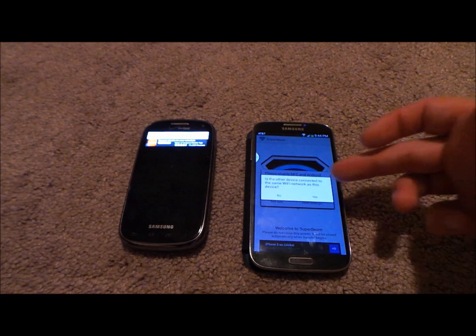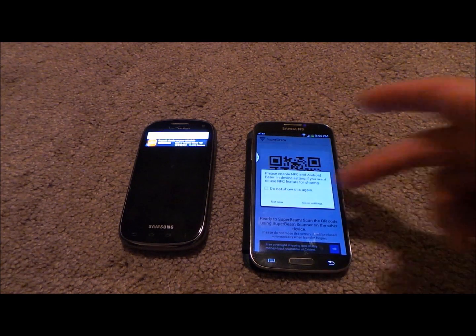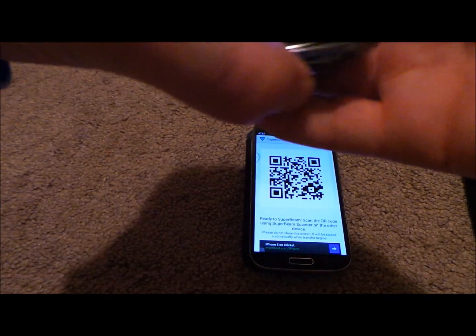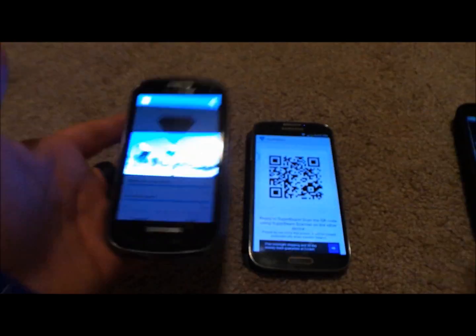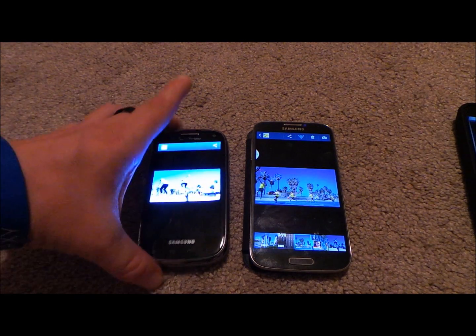Once you choose Super Beam, it's going to ask if the other device is on the exact same Wi-Fi network, and I'll say yes. What happens is it creates a QR code with all the connection details. Now with the Super Beam app open on the other phone, you just place it over the QR code, it reads it, and then the file transfers over. With a picture, it does not take long at all.